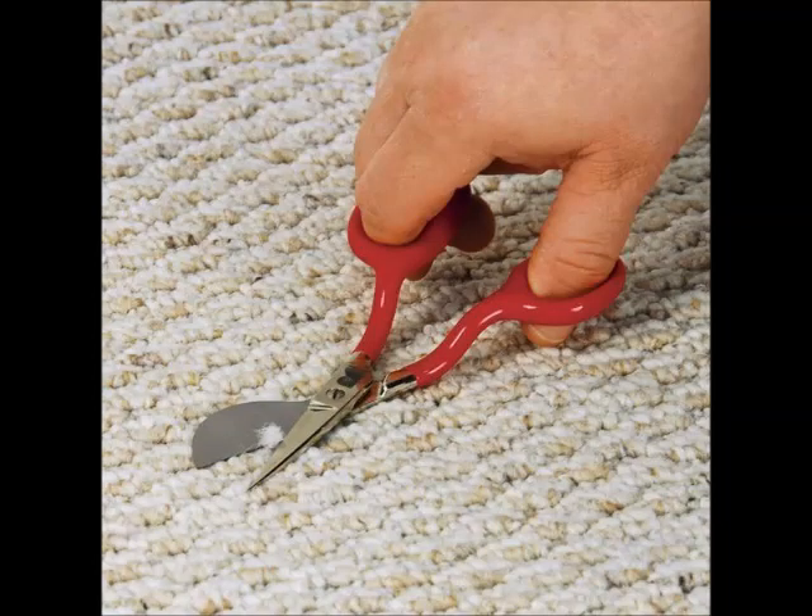I purchased my scissors from the local Home Depot. Before attempting to snip anything out of the carpet, I suggest practicing on a scrap piece so that in no time at all you'll be doing it just like the pros.